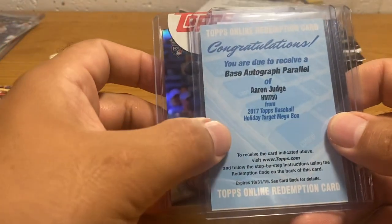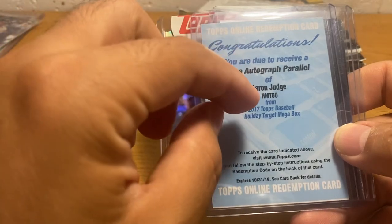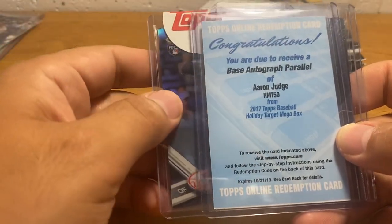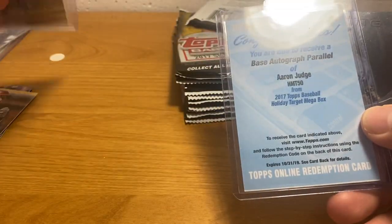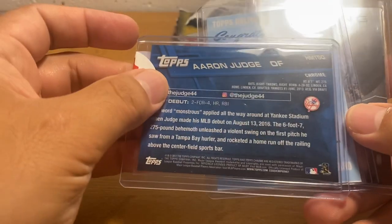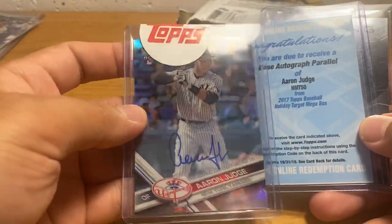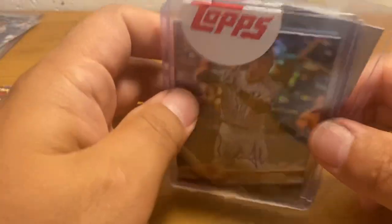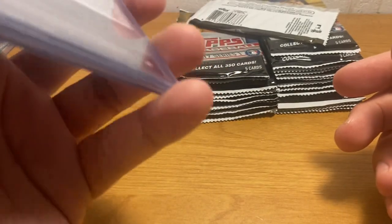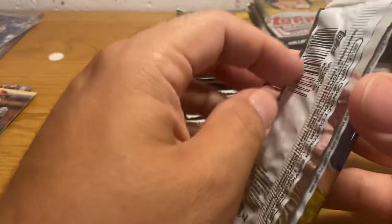It was actually a card where I bought this redemption off eBay and then sent it in, and then this is the card I got. So it's from the 2017 Topps Holiday Target Mega Box, which is kind of a weird place to come from, but it's a cool-looking card. And then I got this 2013 Bowman Sterling.